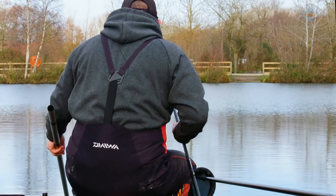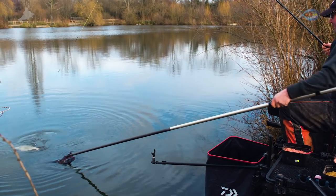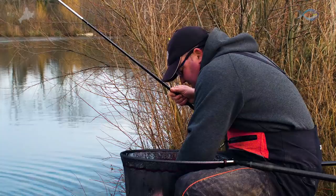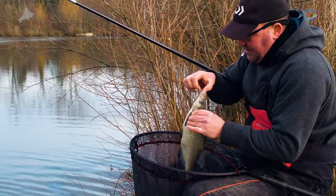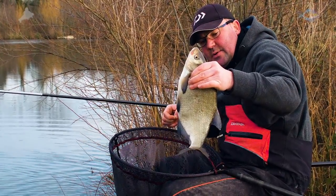Didn't feel like a bream when I hooked it, but for some reason bream and F1s go really well together. Fantastic fish, nice young fish. One of the maggots has come off, but hooked perfectly in the top lip there. That tiny little hook just nestled in there. Beautiful fish.